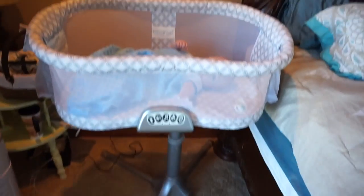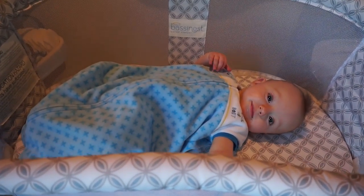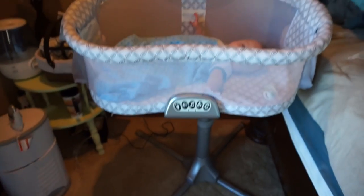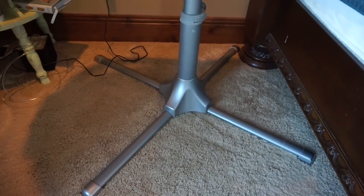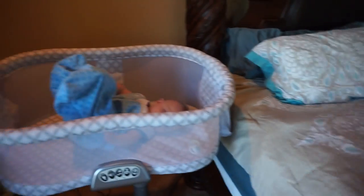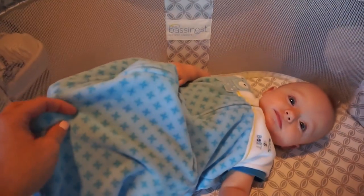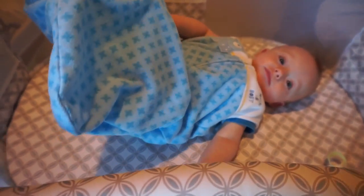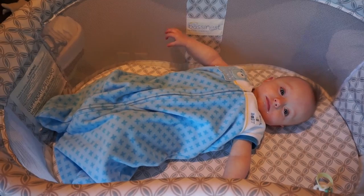So, this is what the bassinet looks like, or bassinette. This is the Halo bassinet. Down below, this is the stand, and it can be adjusted to any height. Right now, I have it just at about the same height as my bed. And I've got my baby in it. He's five months old right now. This is what a five-month-old baby looks like inside of it.